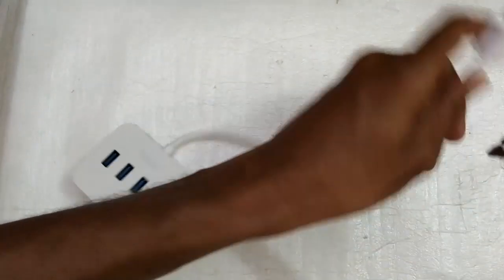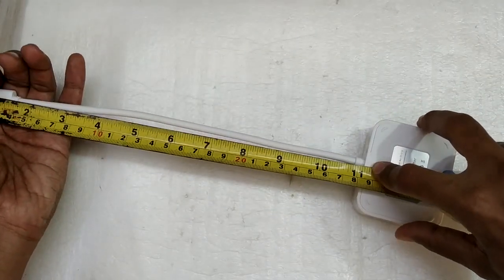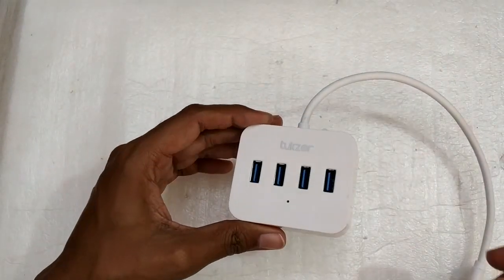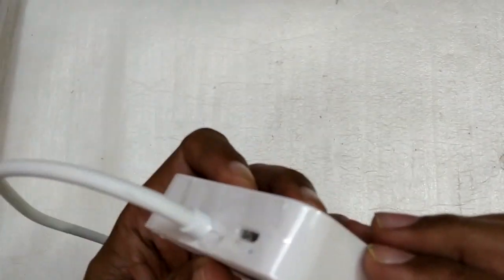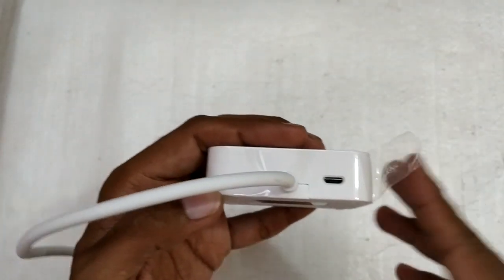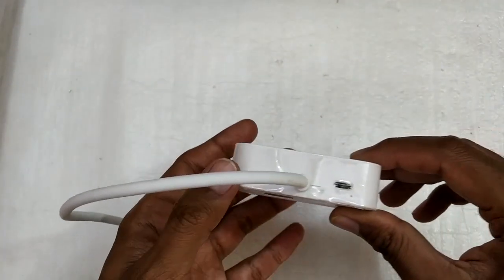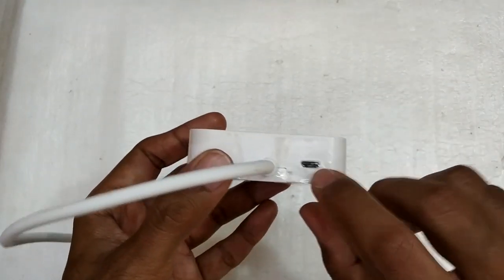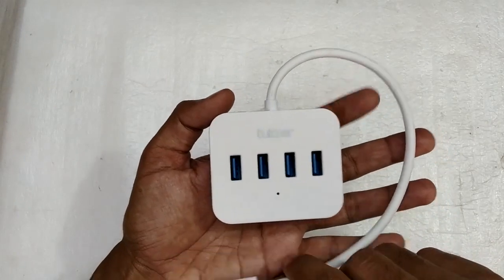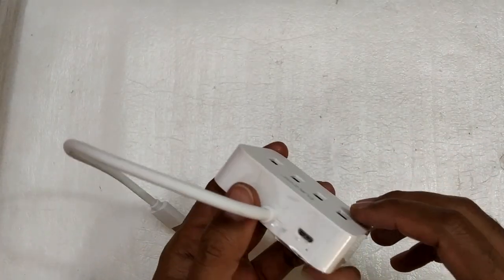The cable length measures about 11 inches or 28 centimeters. One important feature I forgot to mention is that it also comes with a small micro USB input, so if you want to supply external power to this hub you can do that — for example if you're running something power-hungry like a webcam with many LED lights. However, no adapter or cable was supplied with this unit, so if you want external power you'll need to buy your own micro USB cable and charger.